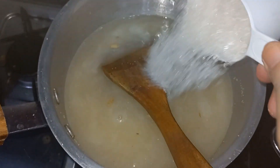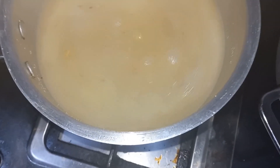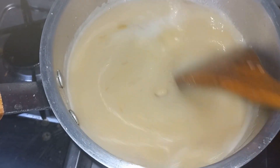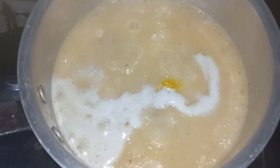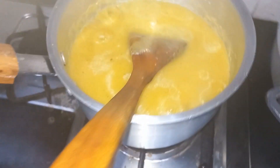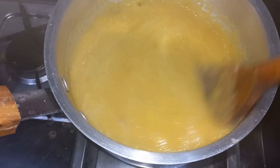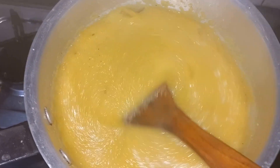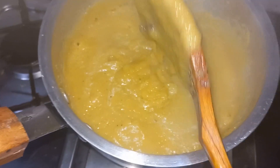Now we will put the sugar in. Cover it — we will cover it so that we put it down. Now we have put the food colour and mix it up. We have put it a little bit. The color is very great — mix it up, then put it on reduce.